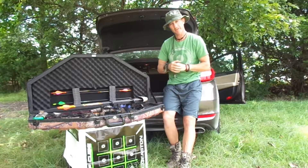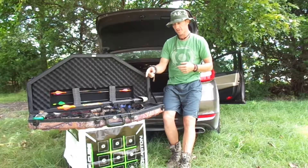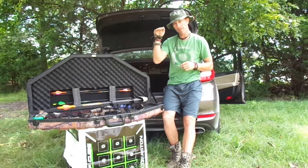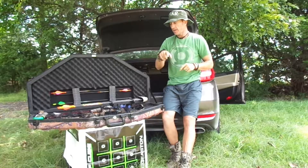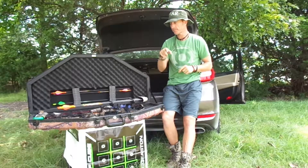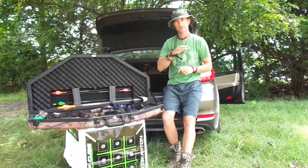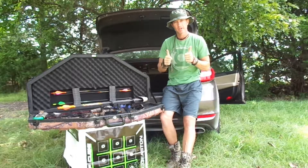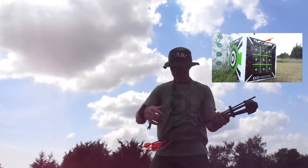I was listening to the Gritty Bowman podcast as usual on the drive out — it's about 30 minutes from where I am. The plan is to shoot these arrows first, then put broadheads on two of them and shoot all four into the cube to check accuracy. Don't shoot broadheads at the range — I'll use the cube. The other two without broadheads I'll shoot at the 3D targets, about 10 or 11 of them.